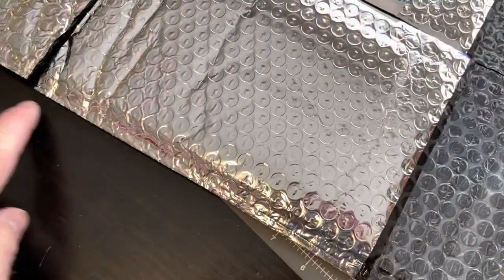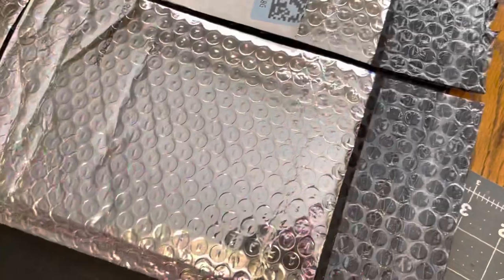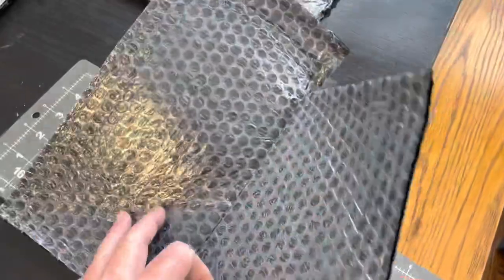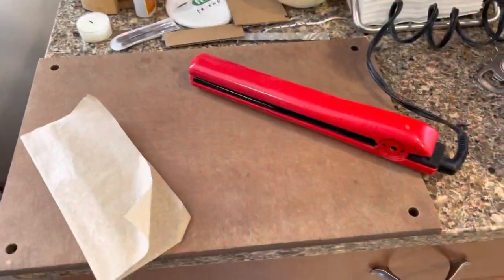First, you cut it — I'm going to use the factory edge on one side, then cut it to the size you want. Now it's open, so we need to seal these three sides.